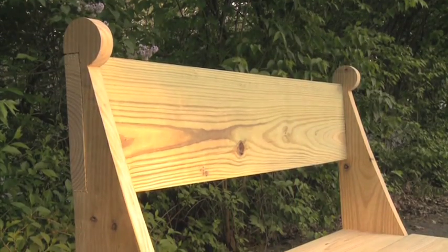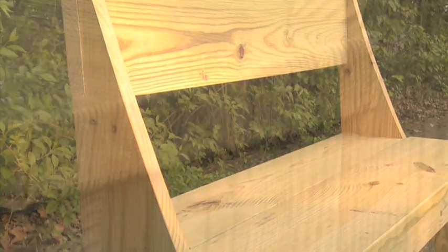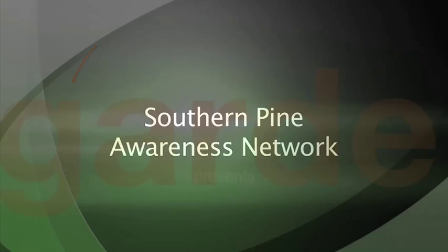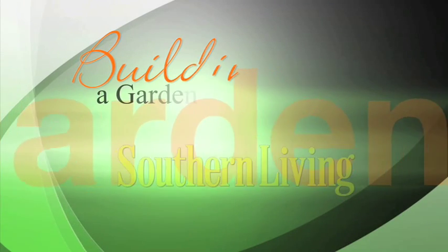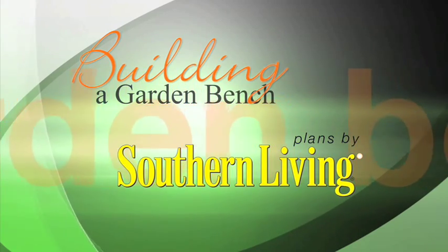Dovetail joints and wooden dowel fasteners give it a real handcrafted look. Elegant curves play nicely against the long, straight back and seat. And most important, it's surprisingly comfortable. What do you say we spend a little time in the workshop, and I'll show you how to make it.